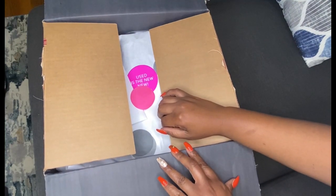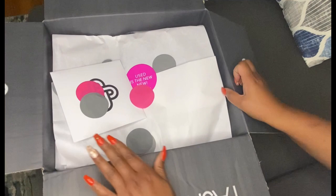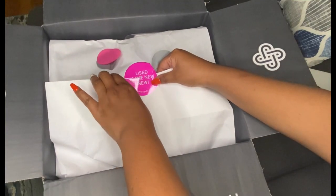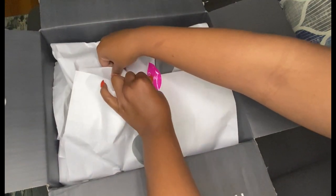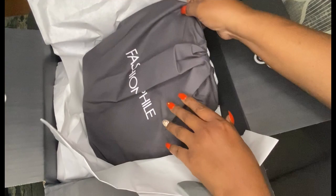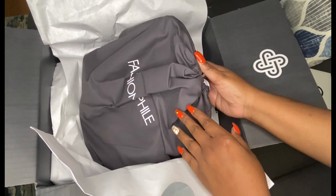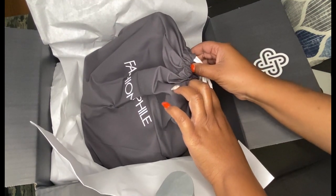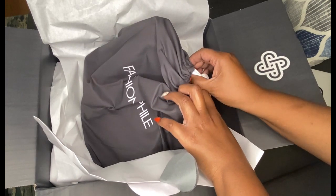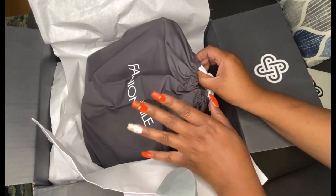This is truly a real unboxing. This is a repurchase — a bag that when I bought the first time, I only bought because it was such a great deal. My mom ended up wanting a bag in the same fashion house, Louis Vuitton, so I felt there was no need for me to keep that one bag because I didn't want it to begin with.